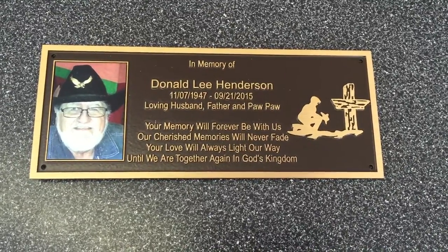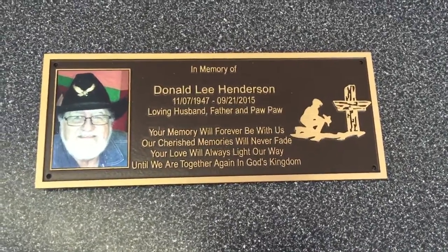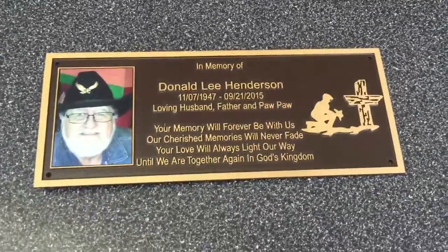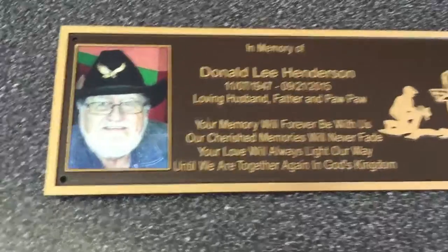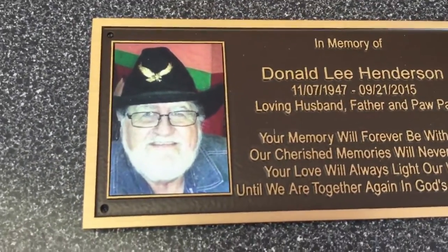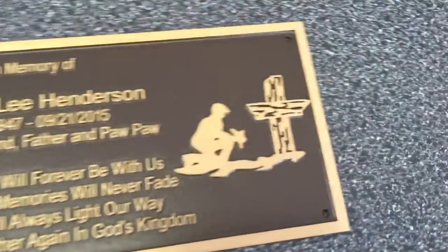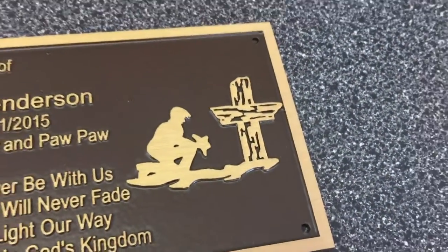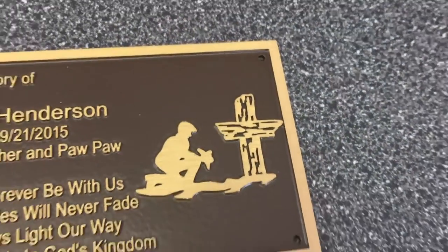Hey guys, this is our review of a raised letter bronze casting plaque. I wanted to do a review on this one because it has two unique elements: it has a full color photo plate that's been attached to the plaque, and it also has a raised image on the other side with the cross.